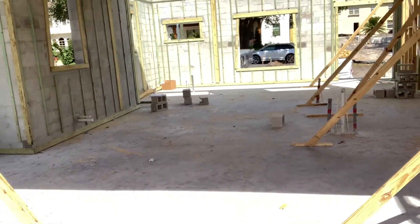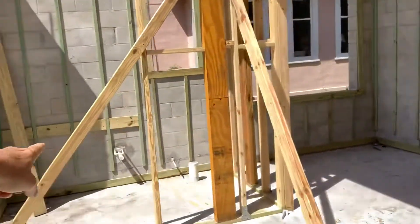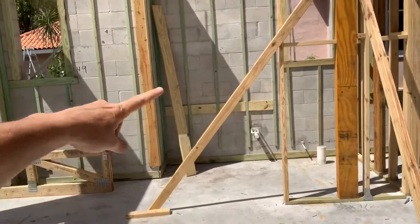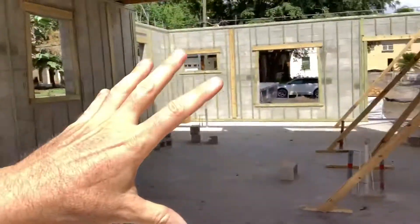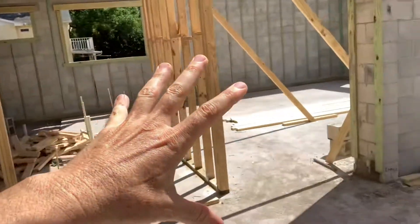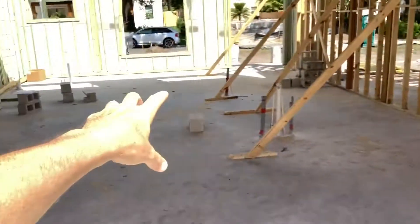I'm standing right now in the living room. Throughout here is the kitchen — right where that window is there'll be a little nook. There's the pool bath from behind, television there, master over there, that will be the wet bar and big island. That's actually a room in the front — it's kind of tough to decipher at this stage.